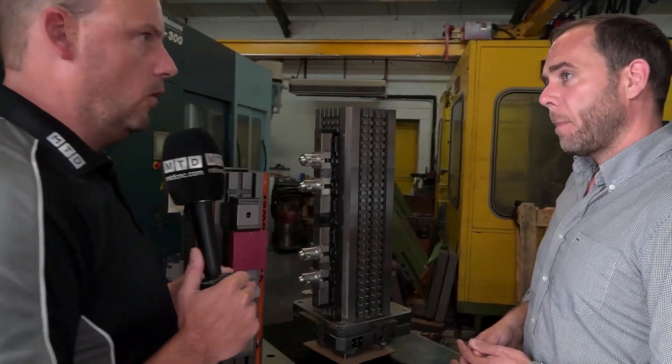We make these for Matsura users as well as other machine tool users — Mazak, Mori, Okuma — you name it, we make cubes to suit. On a lot of Japanese horizontal machines the cube pitch of the base plate is the same; they've kind of standardised, so it's quite easy to accommodate. We do 300, 400, 500 and 630 pallet sized cubes.